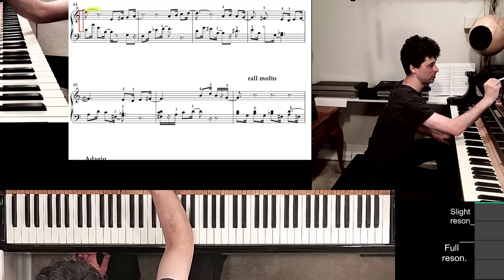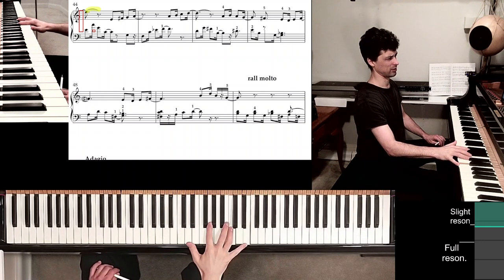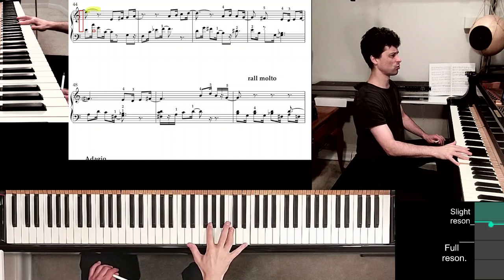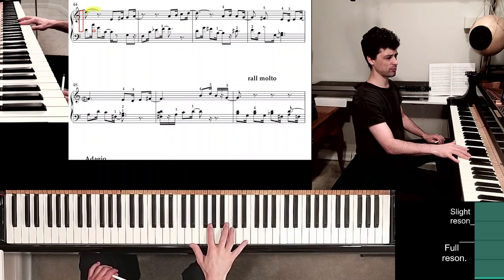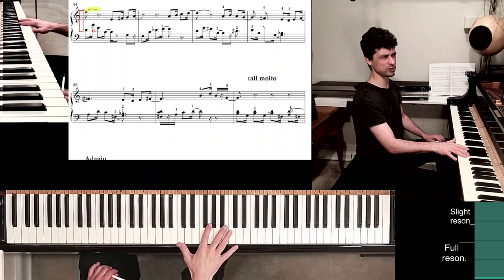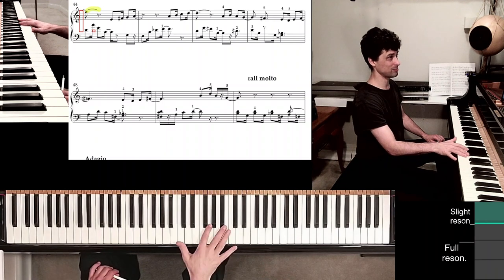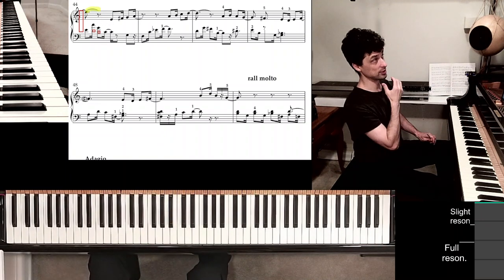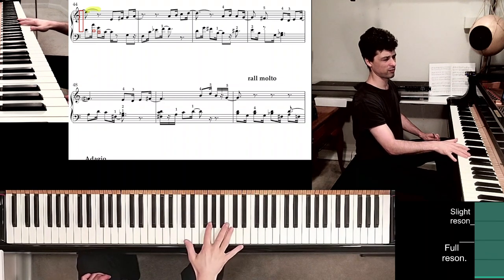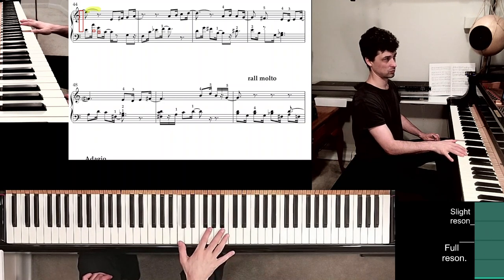As soon as we let go of the E, try to move the thumb out to at least D, right there. So on that C with finger 4, you'll be moving the thumb out a little bit. Then as you let go of the E and the pedal is taking care of holding things for us, we're going to keep shifting. I'm sort of pivoting around finger 2. So by the time I'm playing that G, I'm most definitely holding my thumb over the C natural — a kind of multi-stage adjustment of the thumb.